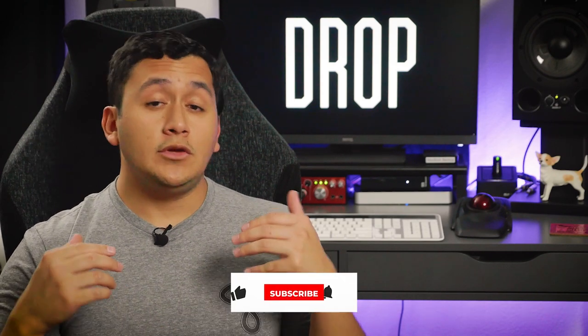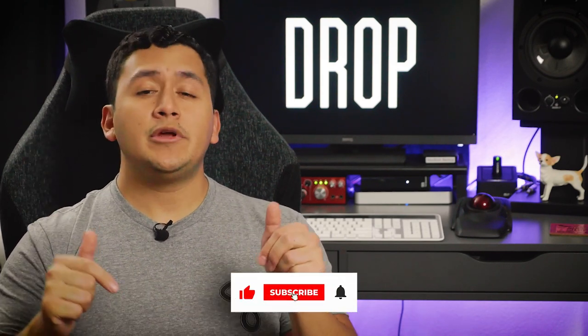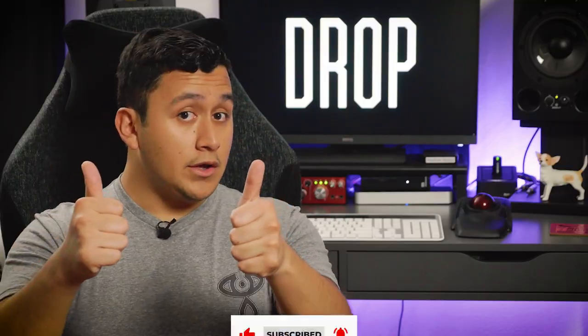And that's pretty much Drop Strap in a nutshell. So what do you think about Drop Strap? Is this something you think you'll start using in your playing? Let me know in the comments below and be sure to leave me a like if you liked this video.